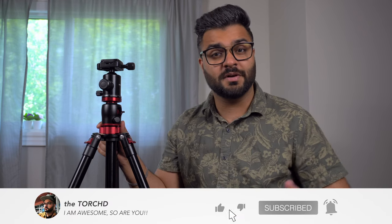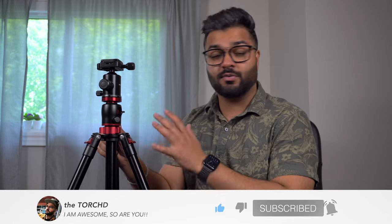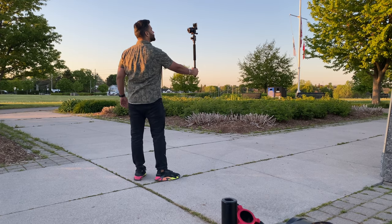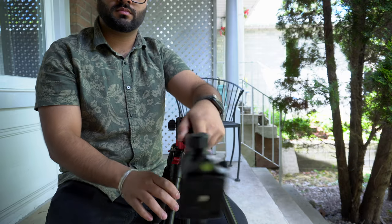Hey friends, how's it going? I was just adjusting this tripod for the new video I'm going to be shooting right now. Speaking of tripods, if you're looking for a great budget-friendly, easy-to-use, really great build quality tripod, then this video is for you. I'm going to be telling you all about this tripod, which is the Neewer 2-in-1 camera tripod monopod with rotatable center column, which might satisfy all your tripod needs.